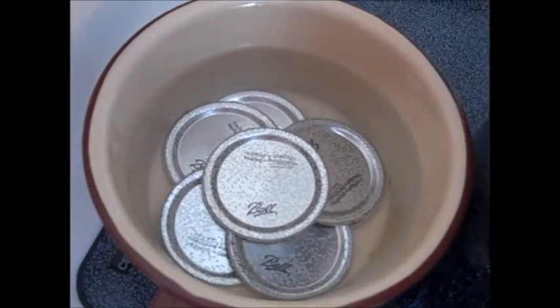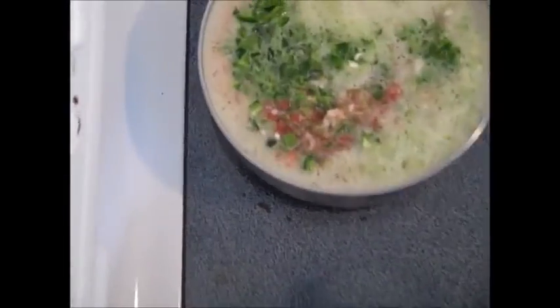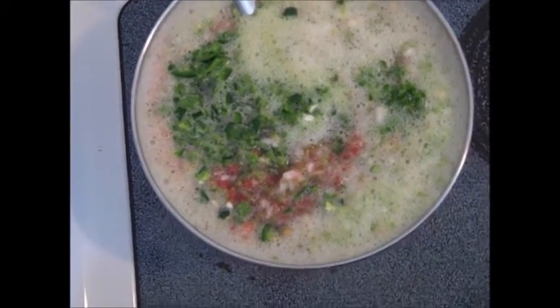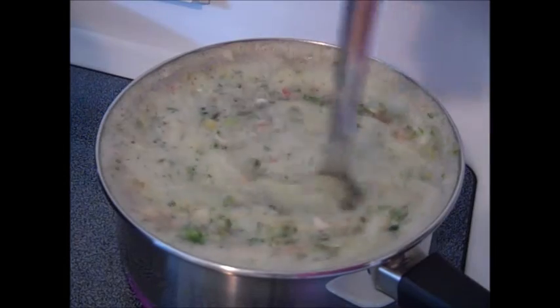Have the lids and jars both simmering in hot water — make sure they're not boiling, but staying hot. Then pour all the ingredients into your pot. If you want, you can also add 1 teaspoon of hot pepper sauce, which is optional. As you can see it's really foamy, and again that's from using the food processor to chop up the vegetables.